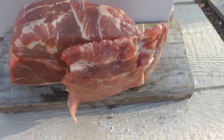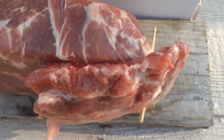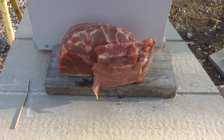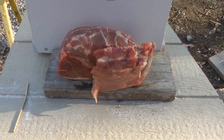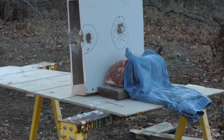Our next target is a pork shoulder with a layer of pork ribs in front of it. We'll cover that with four layers of denim material and fire again using number eight shot at a range of 10 feet from the muzzle — one round from the H&R 12 gauge shotgun, number eight shot Federal birdshot.